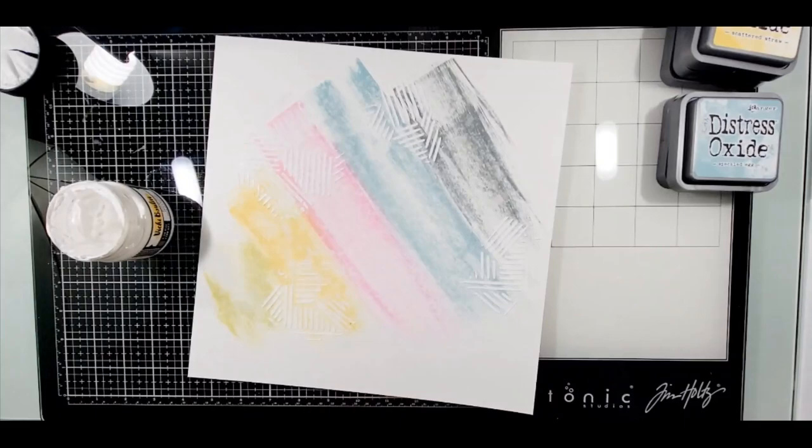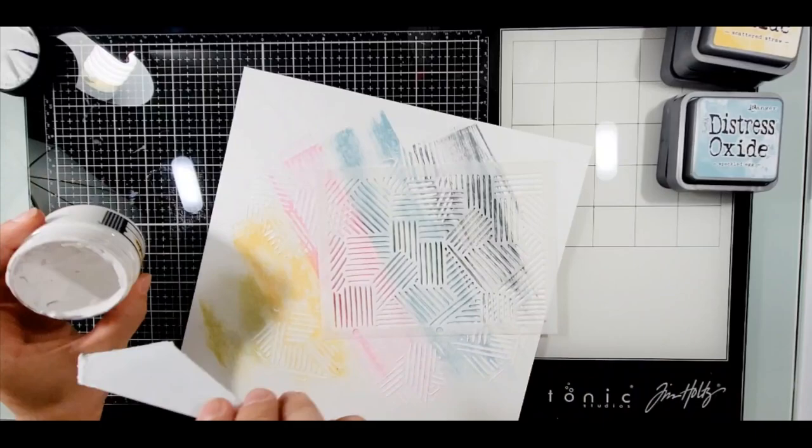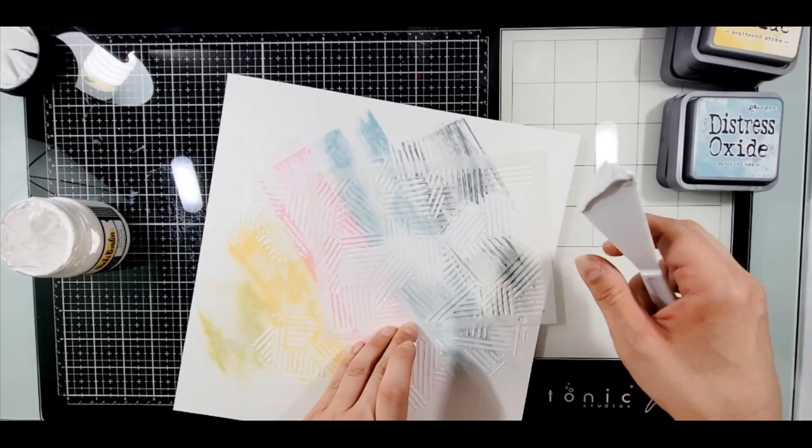I decided to make my own mixed media background. You saw where I took the distress oxides and just slid it across, put in some water, got some spritz on it, and called it a day.